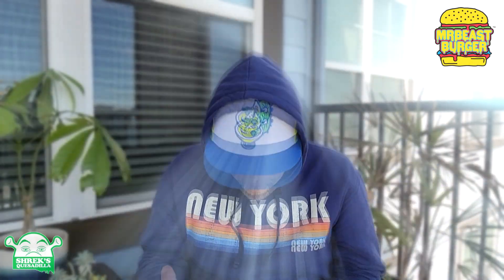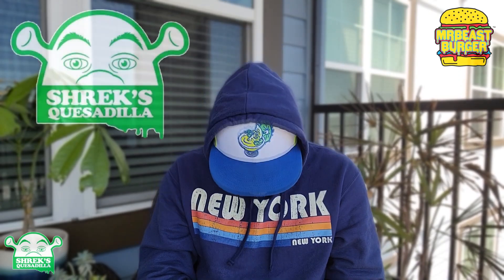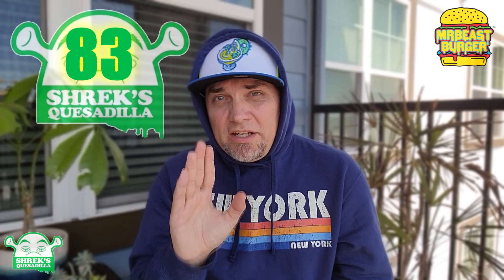Let's give it a rating on a scale of one to 100 with one meaning don't even waste your money and 100 being the promised land. I'm going to give the Shrek quesadilla a rating of 83. It could be closer to that 90 range if that thing was probably like $8. Give me that thing for $8 and lower those prices back down. I get it — inflation, things are higher — but I'm almost thinking that those burgers almost doubled in price.